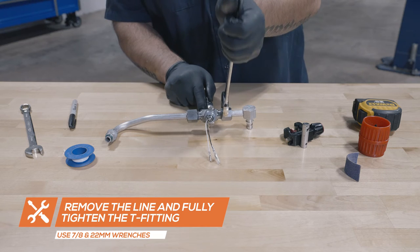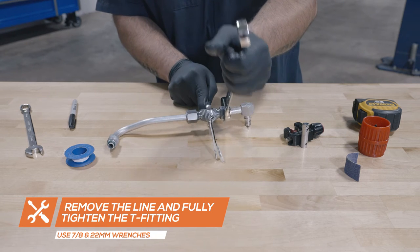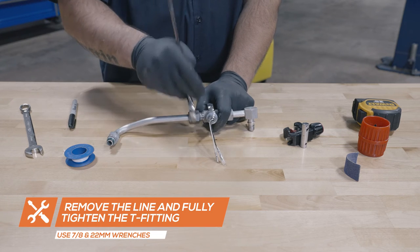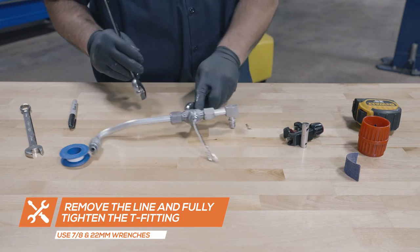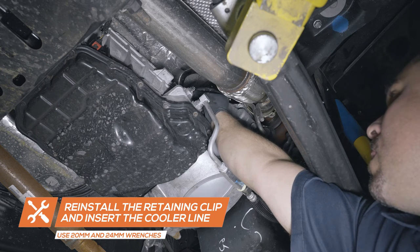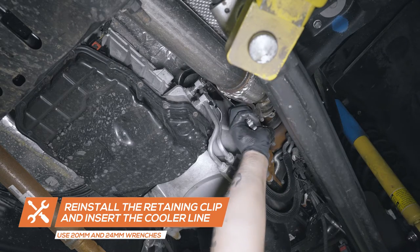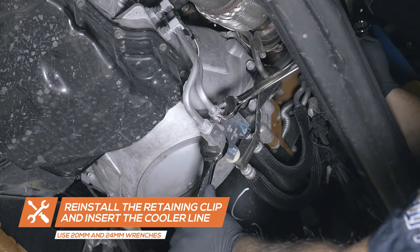Remove the line and fully tighten it using 20mm wrenches. Place the retaining clip back onto the transmission port and insert the line into the port. Use 20mm and 24mm wrenches to tighten the opposite side of the line.